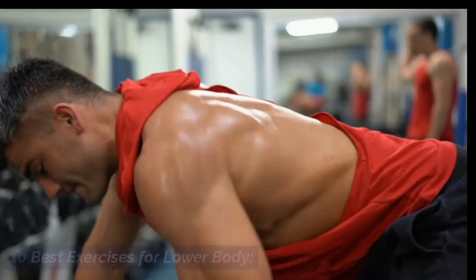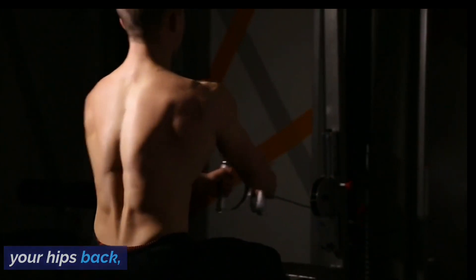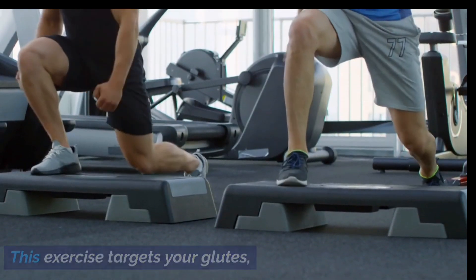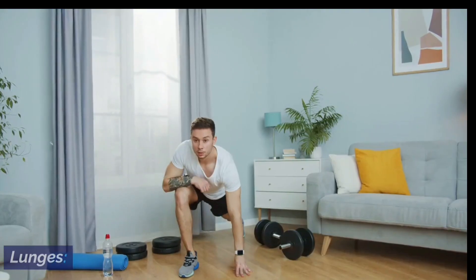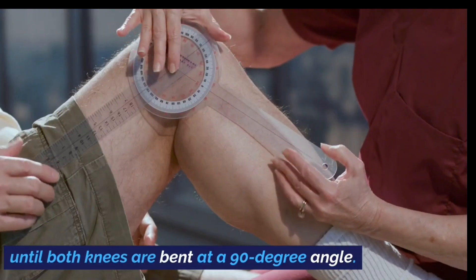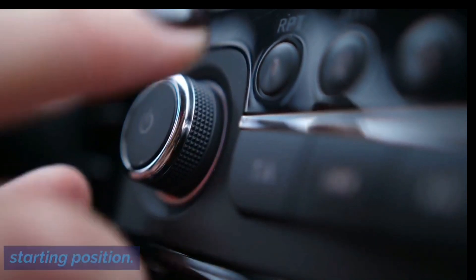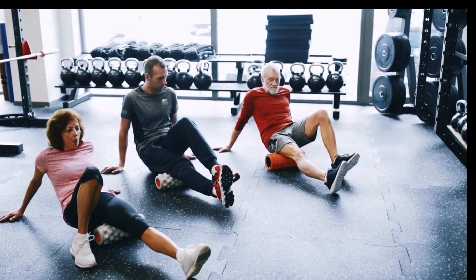Let's get started with the 10 best exercises for your lower body. Exercise 1: Squats. Begin with your feet shoulder-width apart, squat down by bending your knees and pushing your hips back, then return to the starting position. This exercise targets your glutes, quadriceps, and hamstrings. Exercise 2: Lunges. Start by stepping one leg forward and lowering your body down until both knees are bent at a 90-degree angle, then push up through your front heel to return to the starting position. This exercise targets your glutes, quadriceps, and hamstrings.